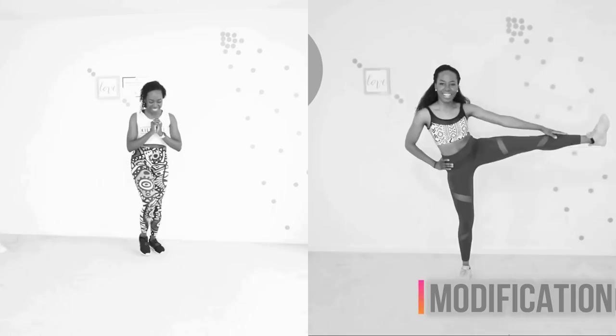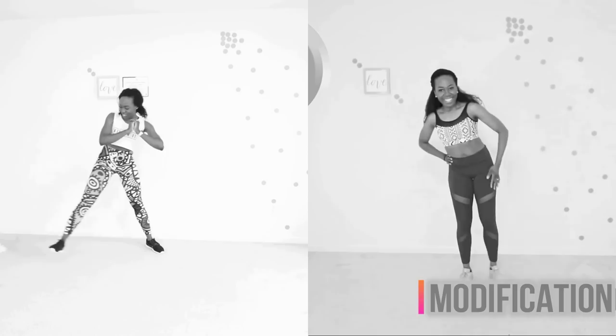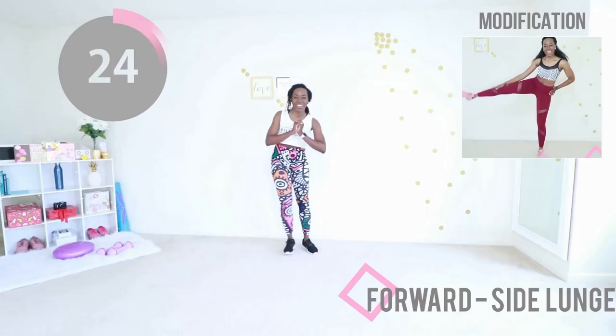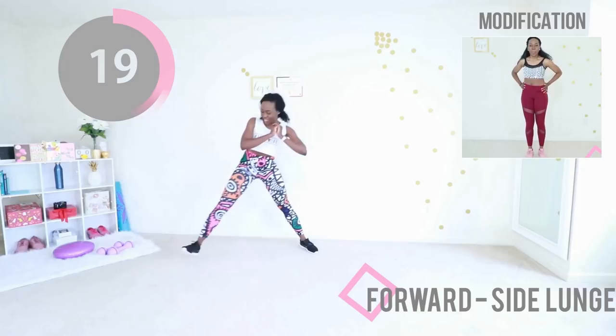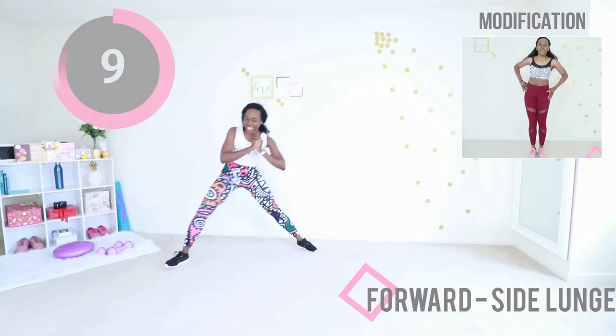We are going to be doing a forward to side lunge. I told you this was going to be a more intense workout. If you cannot do that movement, I have a modification for you — pick your level. When you step to the side, step as far out as you can. When you step forward, step as far forward as you can. Keep your core tight. We're doing just one leg to start. If you're doing the modified version, just raise each leg. Maintain your balance, go at your own pace.